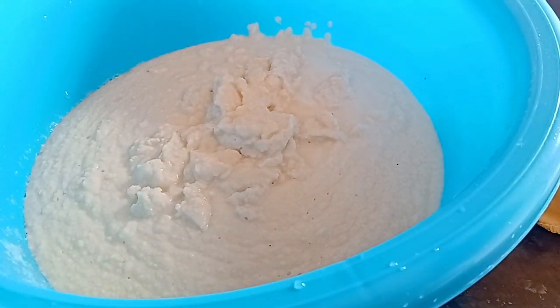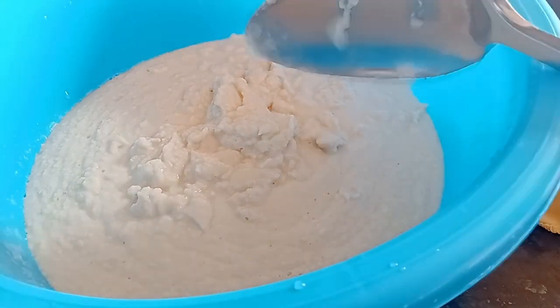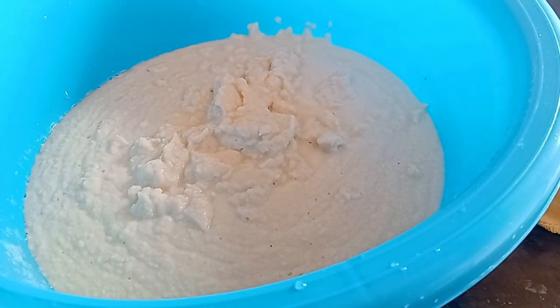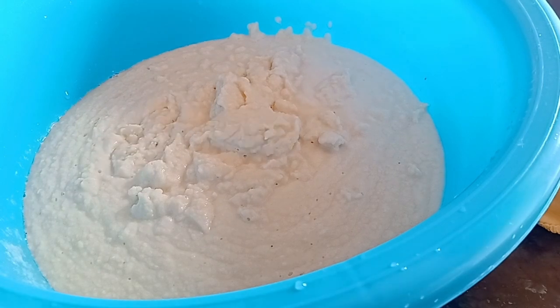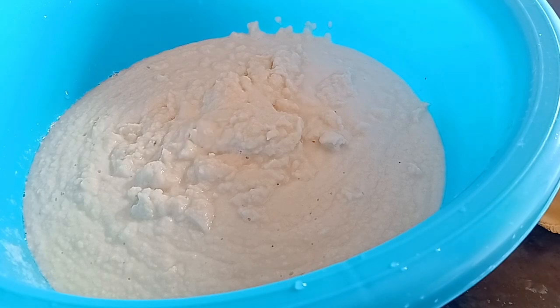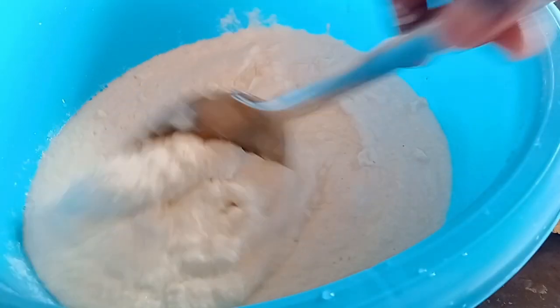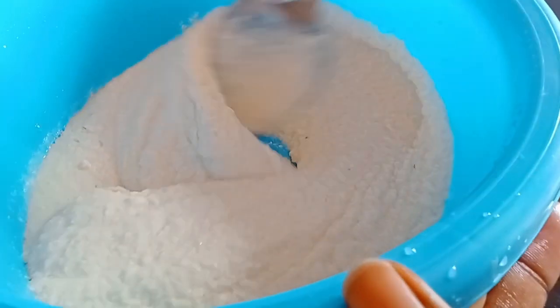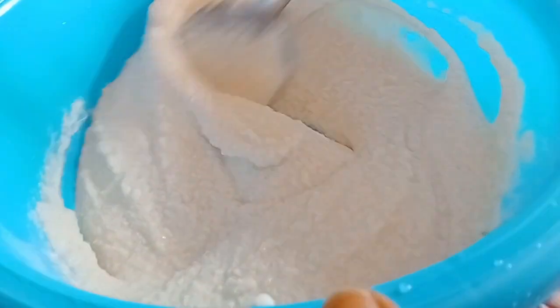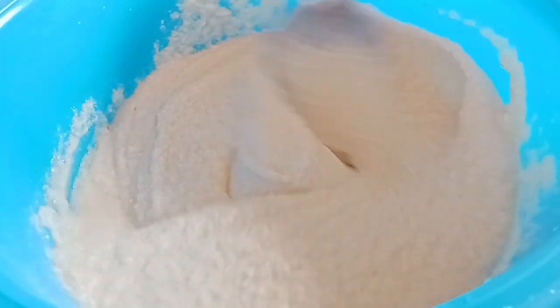After blending, I'll bring in my onion and pepper. I'll slice them then add them to the blended beans like so. After adding the beans to my bowl, I stir everything to combine.